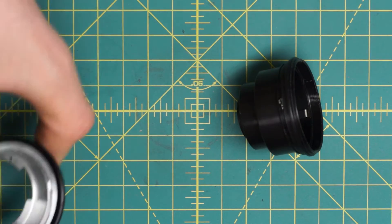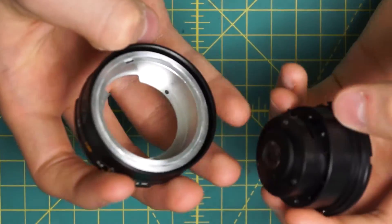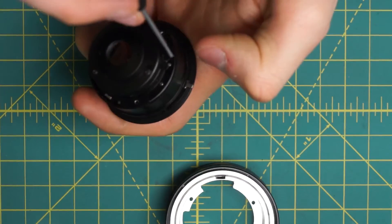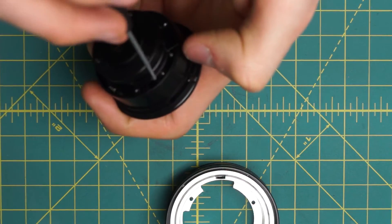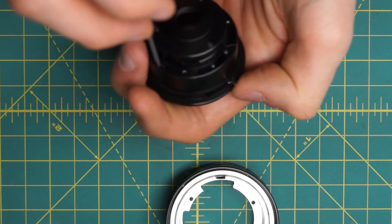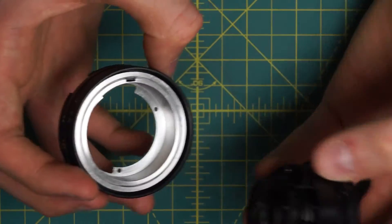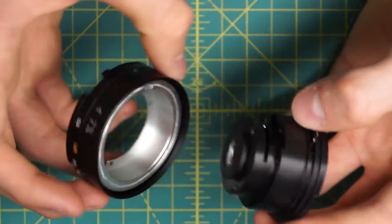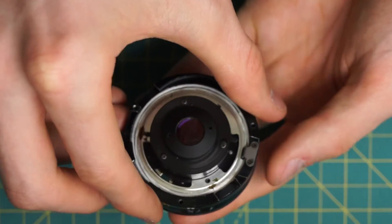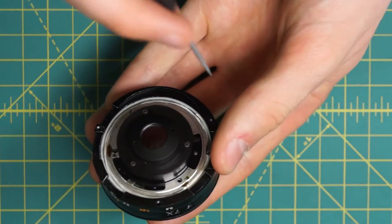Now I'll position the diaphragm mechanism back into the lens body here and get this lined up. The diaphragm mechanism has these two slots — one with the black post that's for the stop-down lever on this side, and one that's actually the aperture control indicator so it slides back and forth with the aperture ring. This back section here has two little gaps in it as well, so these gaps should line up with the two slots in here for the mechanical sections. I'll slide these two together and then couple them together using the three screws going around here.